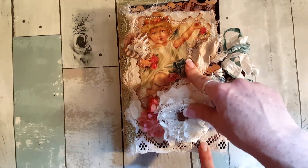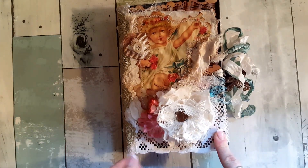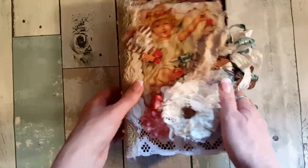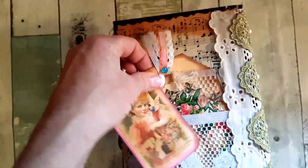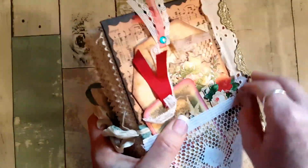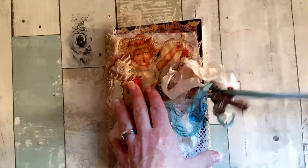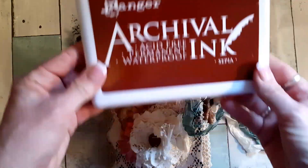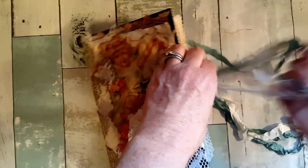The back is a book page - I trimmed it, coffee stained it, and inked it. The little cherub is from Pinterest - there were two of them but only one could fit, so we have just the one. On the back I made a little pocket, and then you have little tags and a book page there as well.